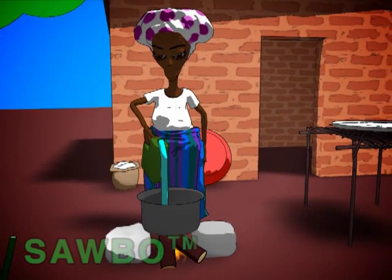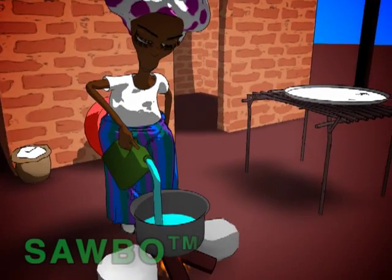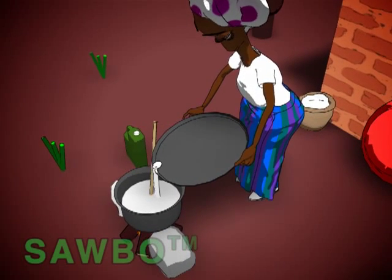Put water in the pan, boil it, and add the treated flour until you get the right consistency. You can use less water than usual, because the water left in the treated flour also counts.